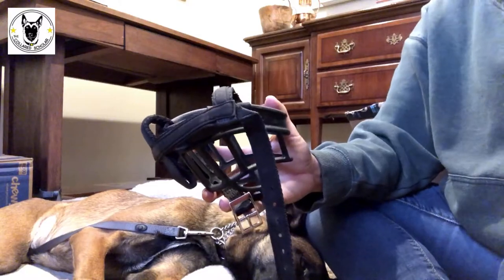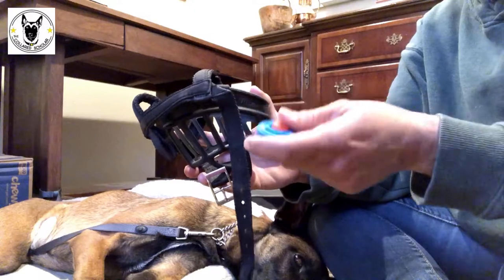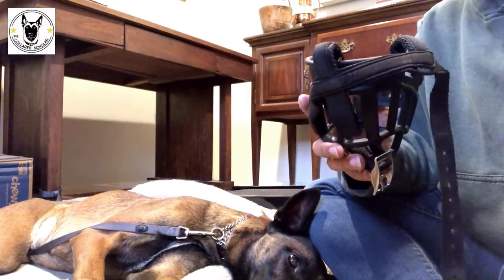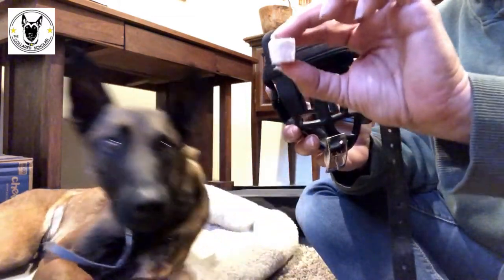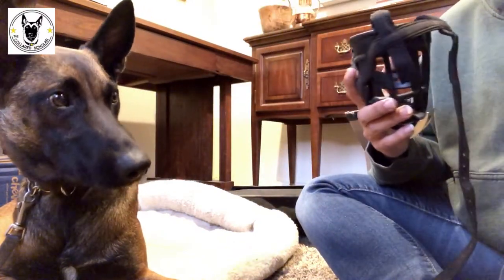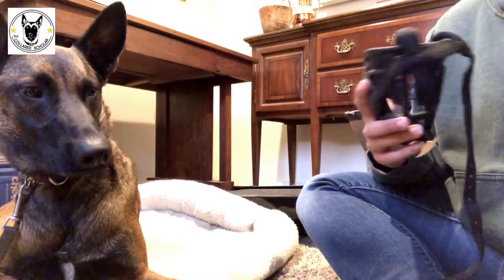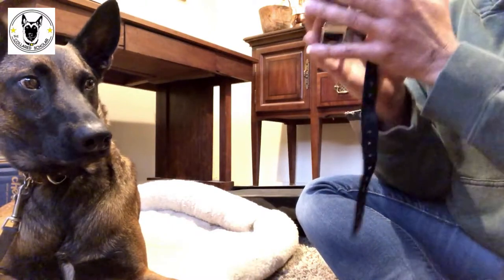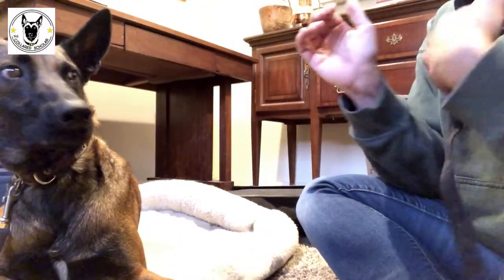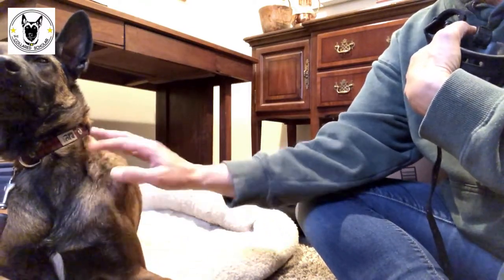The only other things I need are a clicker — to mark the exact moment he gives me what I want — and his favorite treat. His favorite treat is oven-browned turkey, cut into cubes. I get it at Costco in the refrigerated section. He thinks it's amazing. Now we're going to cheat a little, and I have no problem with that, especially with a dog like Sparrow who already has a negative association with the muzzle.